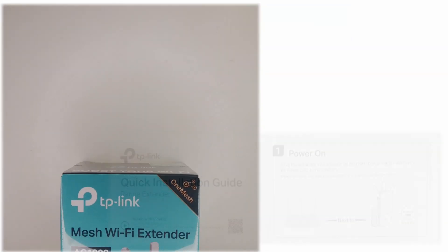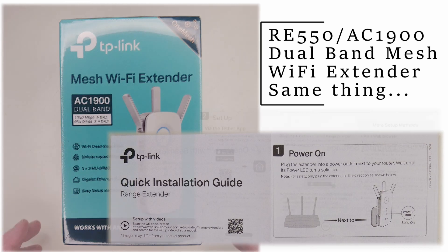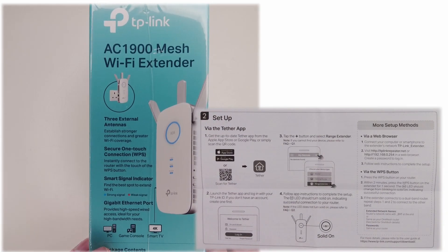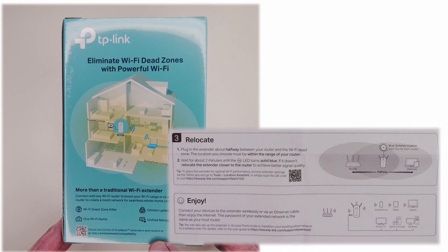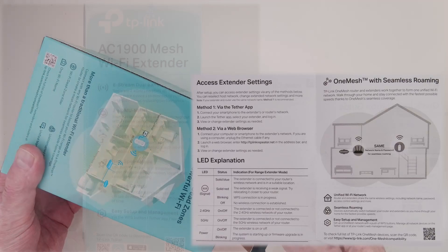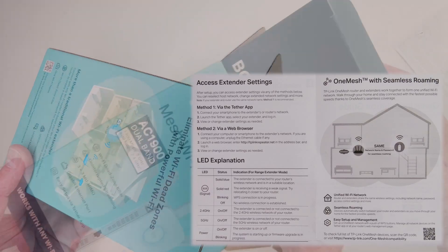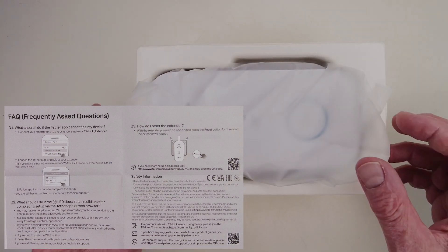Purchase of my first TP-Link RE550 mesh Wi-Fi extender for my home office helped, especially because the Gigabit Ethernet port drastically improved my laptop internet speeds and latency. As the router and this extender are on the first floor, I bought a second mesh extender to attach to the television via Ethernet and to improve the downstairs Wi-Fi signal strength.